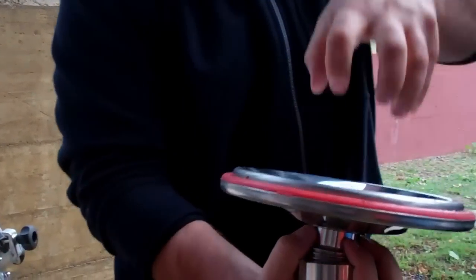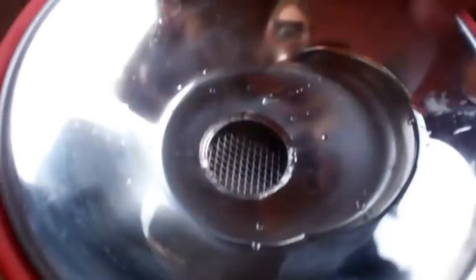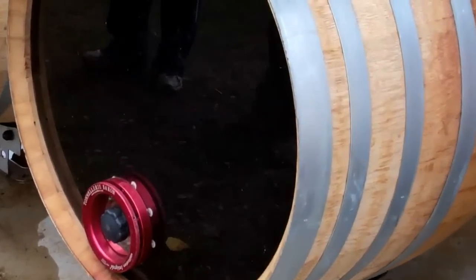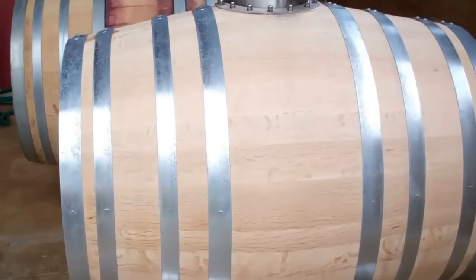It doesn't have a filter inside, so what we think is — if you have noticed today — is that when you put the grapes in here, they're going to tap. I'm going to try a new one, different design.